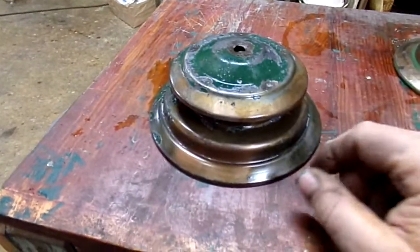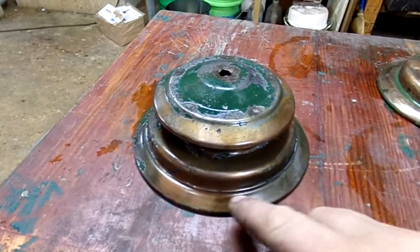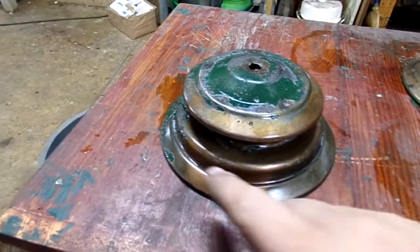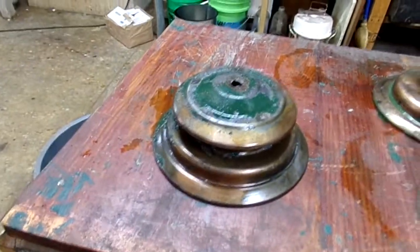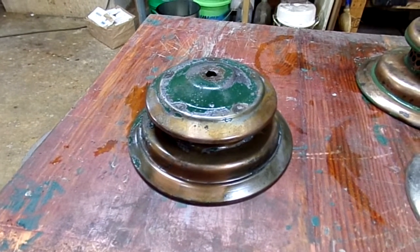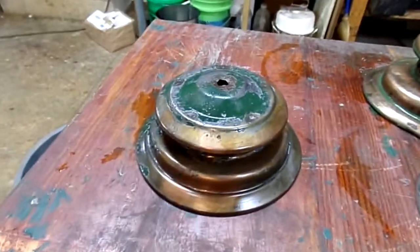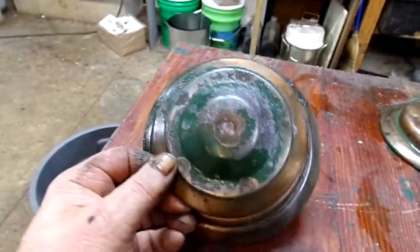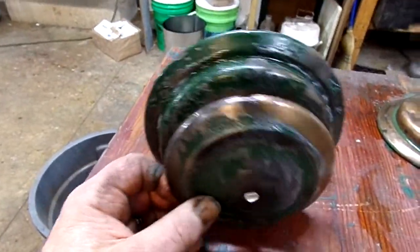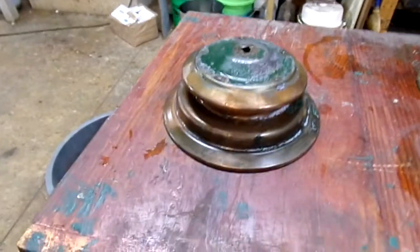On this one I had to use my map gas torch, go around the edges and heat it until it was cherry red, then put it back in the bath and a little bit came off. I had to heat it again, put it back in the bath, and a little bit more came off. Eventually if I was going to replate this one I could get all the enamel off by just leaving it in the tank.